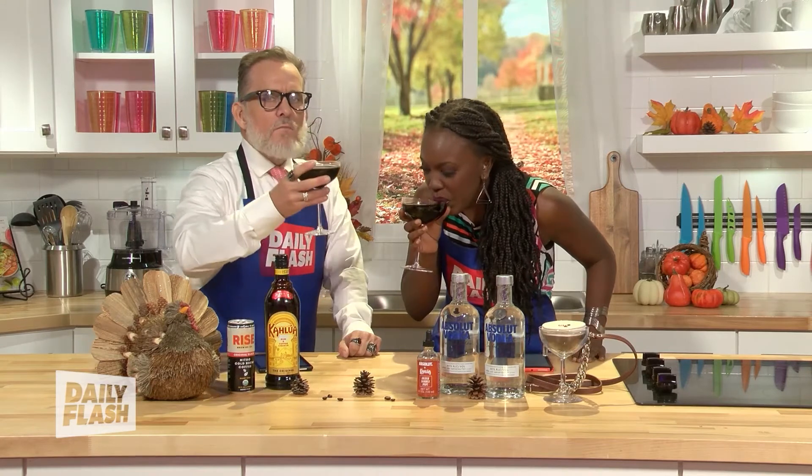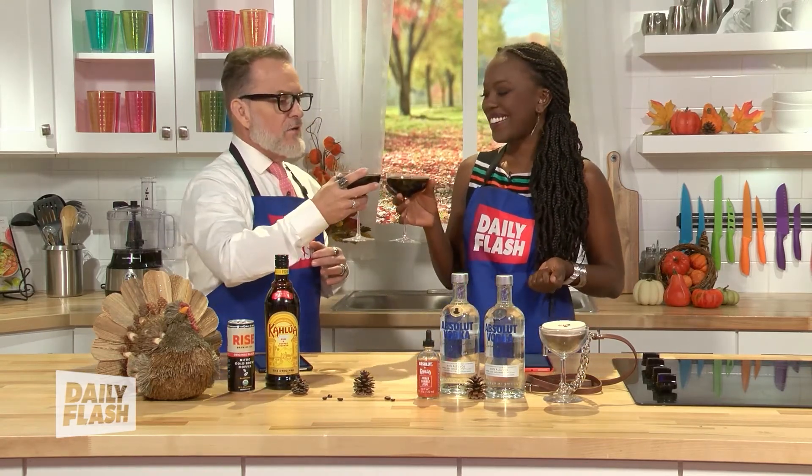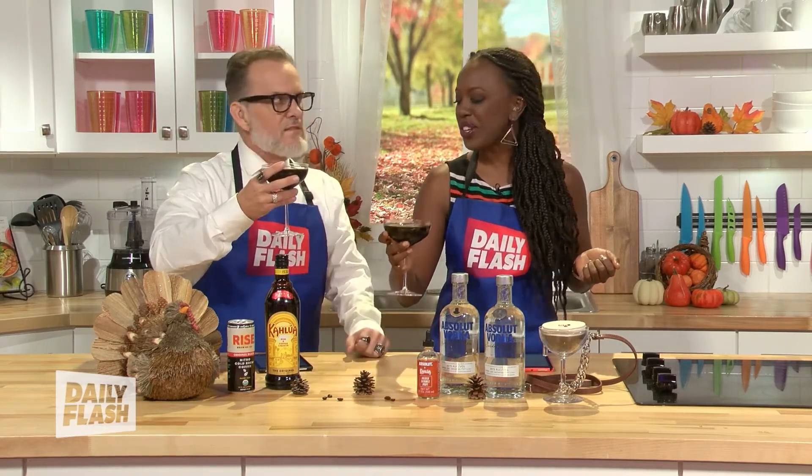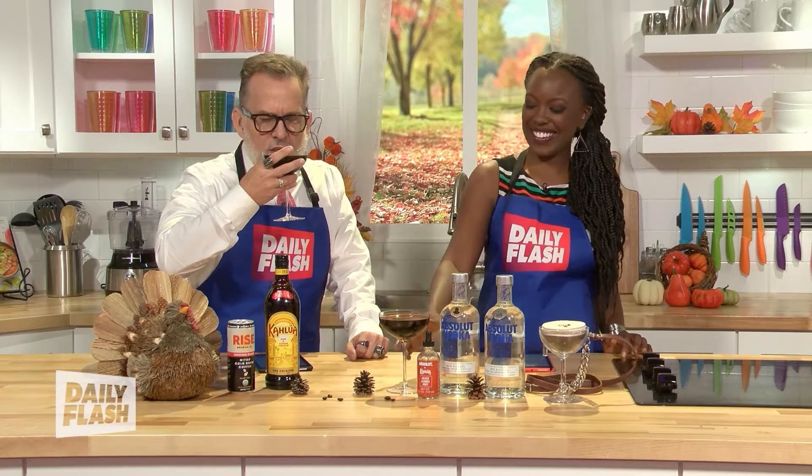The Espresso Martini — you can make it, bring all your friends over, and they're going to love it and say let's do it again. Perfect for Friendsgiving as well as closer to the holiday season. It's good all year long, and it's a great way to end the evening as a nightcap too. I'm loving this. Very good. Delicious. Thank you, Absolut.